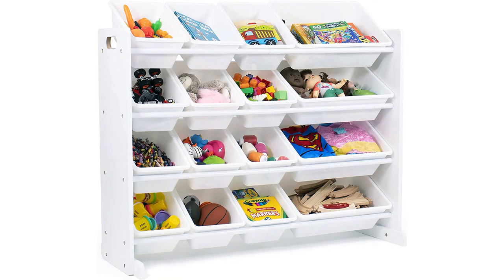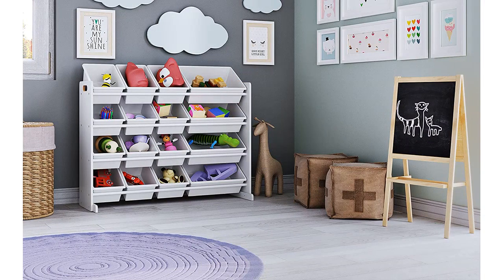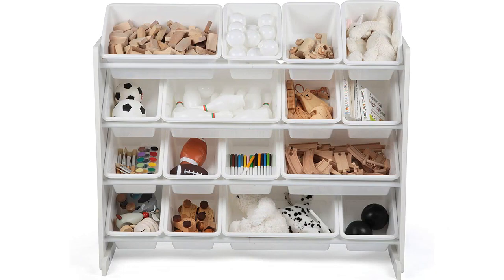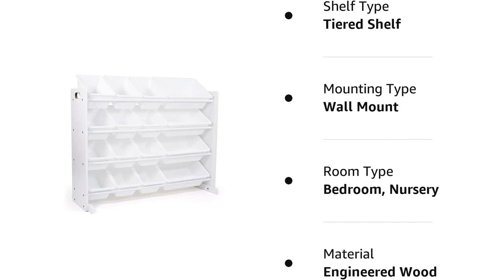I am very pleased with the overall look and feel of the product. Overall, I am very happy with my purchase of the Humble Crew Extra Large Toy Organizer, 16 Storage Bins, white/white. It is a great product that is well-made, looks great, and is perfect for organizing my kids' playroom. I would highly recommend this product to anyone looking for a great way to organize their kids' toys.